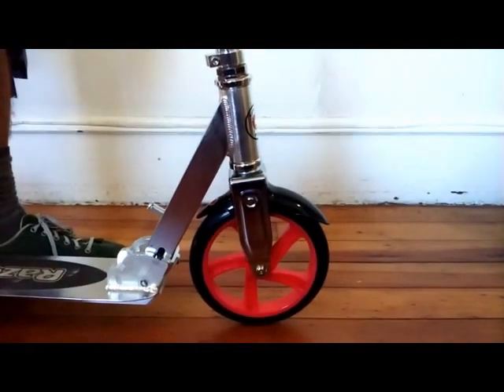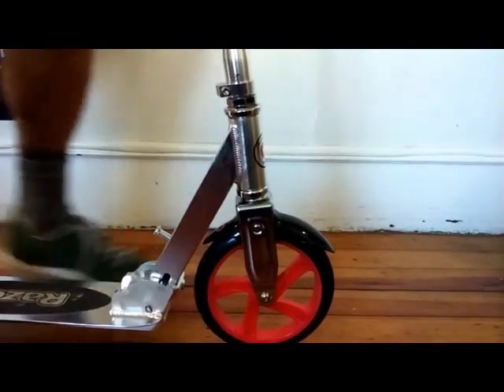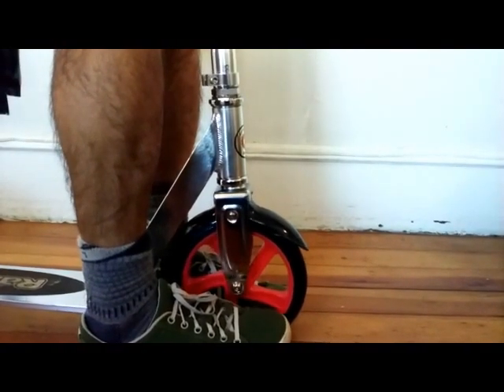Hey guys, Paul here. This is a Razor A5 scooter. Unfortunately, it's pretty poorly designed with this single clamp. Watch this. For an adult scooter, that thing has tightened up all the way and I can turn the handlebars. See how that's turning?